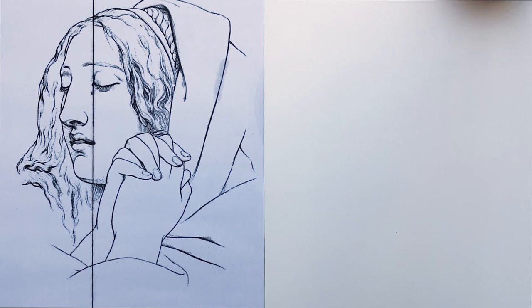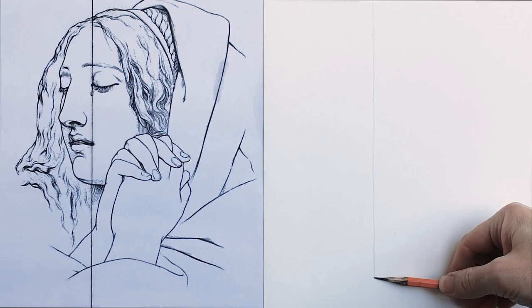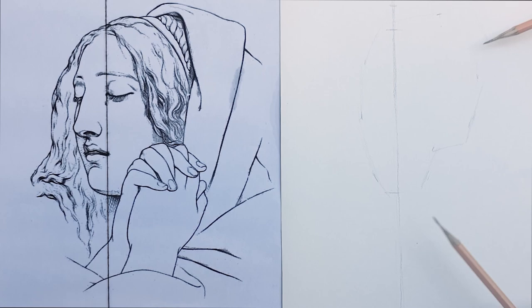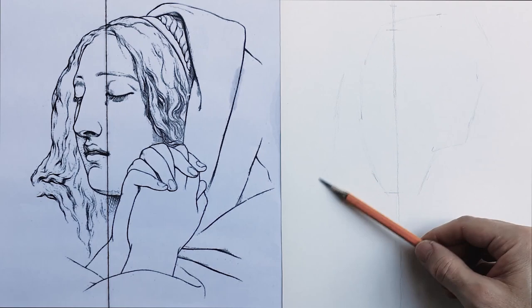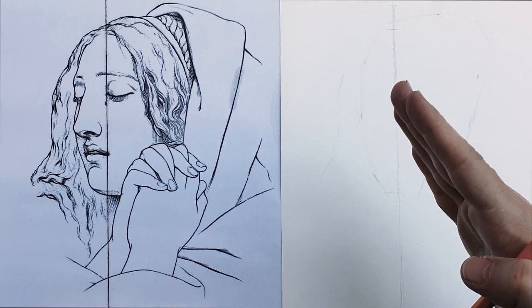With an HB pencil I draw the vertical line from the top of the paper until the end. After, I check with a plumb line if I have done a perpendicular row. Now I can join all the signs with straight lines and I will have a vague but precise in terms of proportion idea of the head. I attempt to figure out the main angle of the lines.